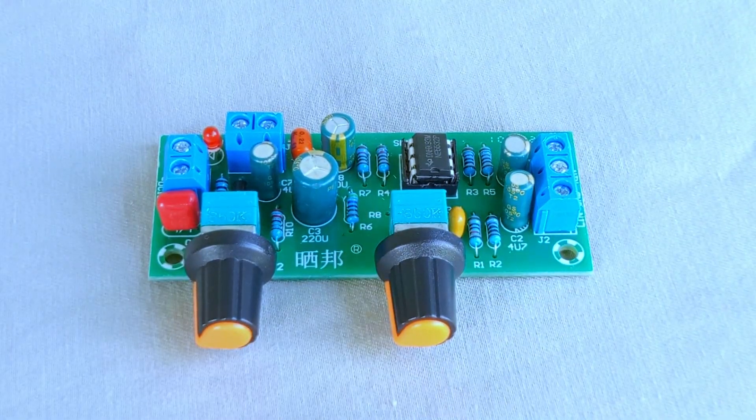All right, let's wrap things up. This preamp tone control module may look simple, but it gives you three important things: a way to supply clean 12-volt DC power to the board, a way to bring in stereo audio through the left and right inputs, and a way to shape your sound using the frequency and volume knobs before sending it out to your amplifier. In other words, it's like a small gatekeeper for your music — it receives the sound, lets you adjust it, and then passes it on. And that's it for today's overview. I hope you enjoyed learning about this little audio circuit. If you found this video helpful or interesting, make sure to like, subscribe, and leave a comment down below. Thanks for watching, and I'll see you in the next one.